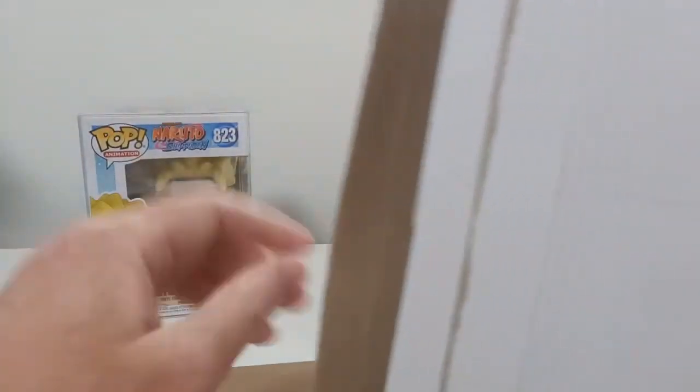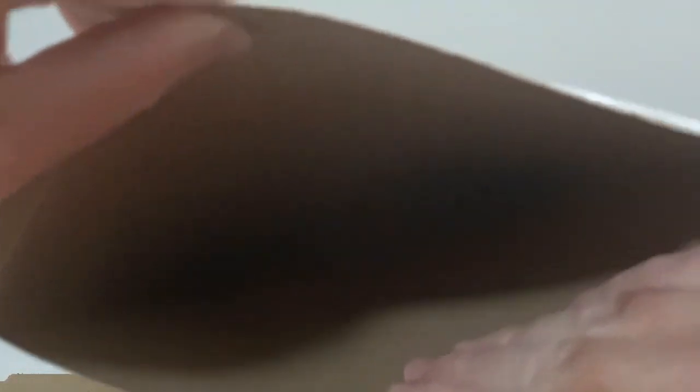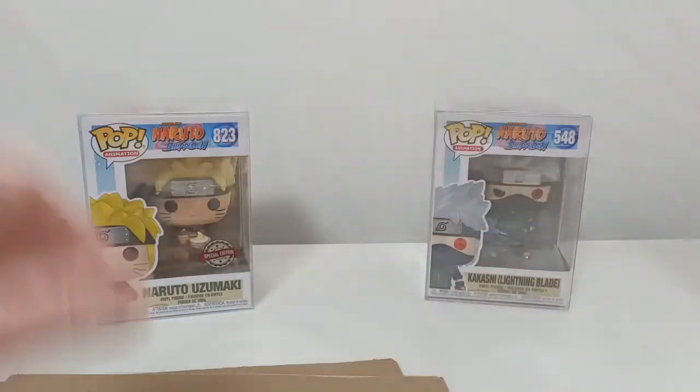Alrighty, we've got all the stuff there, then we've got the card thingy, and we've got a pin. I think that's everything. There's no sticker or anything, but it could be in the middle.